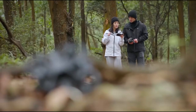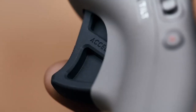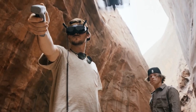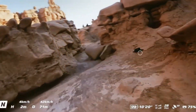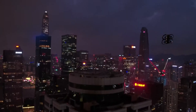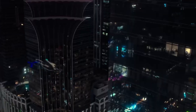The DJI Avata 3 has officially entered the sky, and it's changing the game for cinematic-style FPV drones. With a brand new design, upgraded camera system, and improved flight stability, this drone is built for creators who want to fly bold and shoot cinematic. But does the Avata 3 offer more than just refined hardware and flashy features, or is it truly a next-level flying experience?